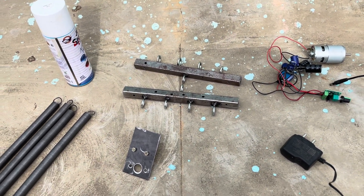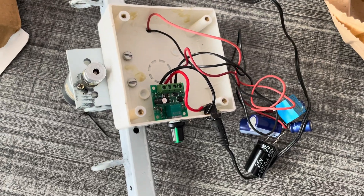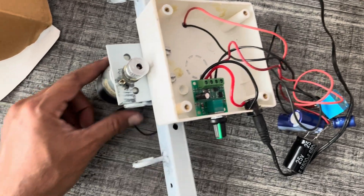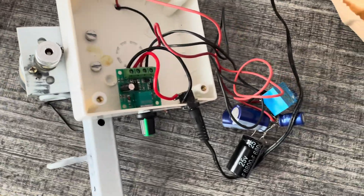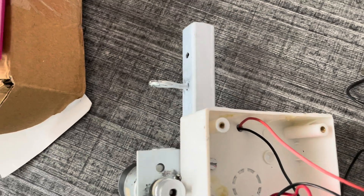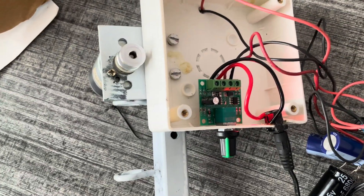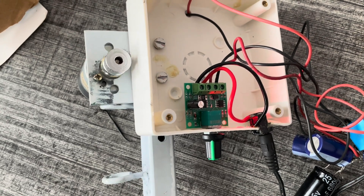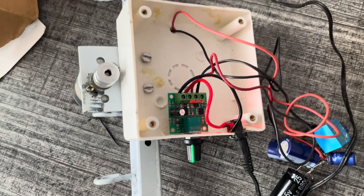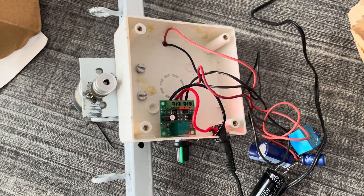Once it is ready I will try to take a trial. I have assembled the motor and the circuit. Let me turn this on. I have to assemble the springs - we can check the demo now.